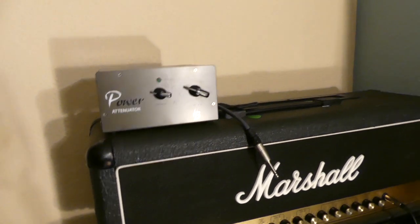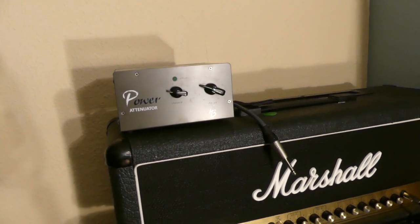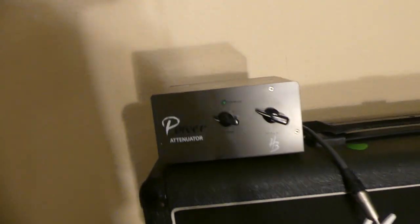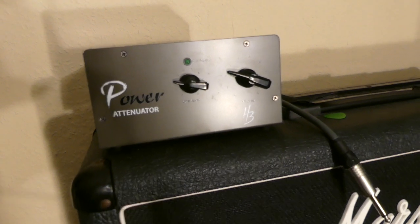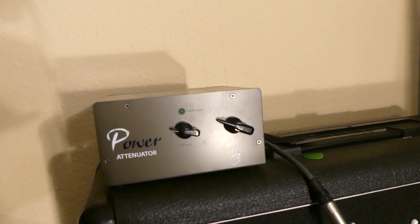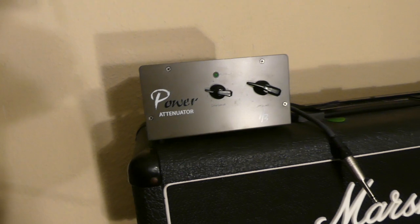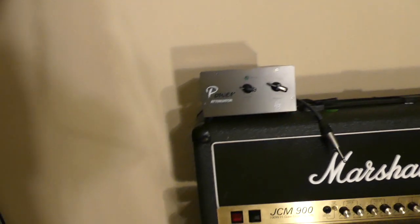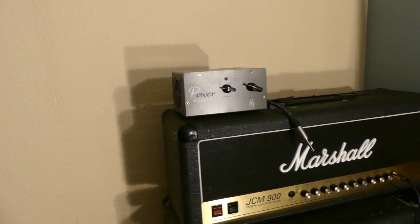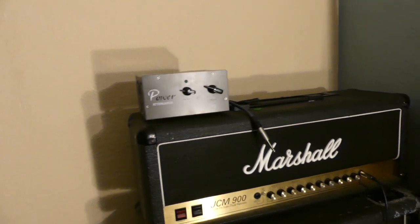For that application — if all you want to do is play your amp at a reasonable bedroom level and still get that nice tone you usually get when it's cranked way loud — then this will be perfect for you: the Harley Benton power attenuator. If you have a 100 watt head, make sure you have the power attenuator that can handle 100 watts. This one is, and it's under $100 — I think I paid like $60.